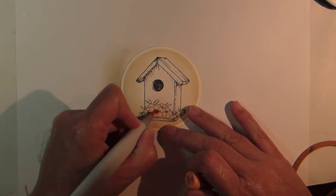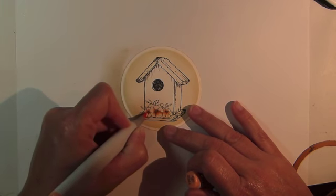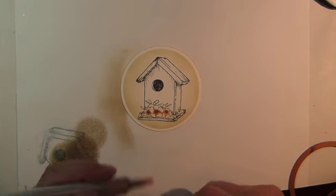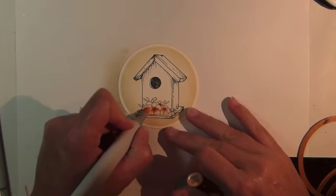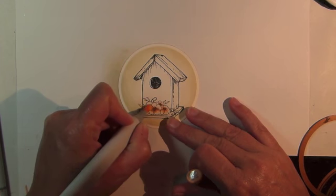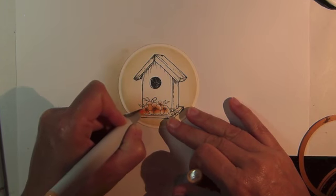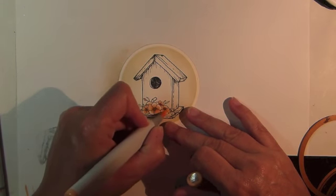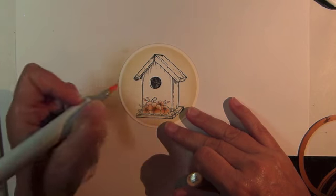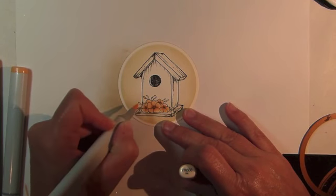Begin coloring the centers of the flowers using Copic Marker YR02. Switching to Copic Marker YR61, blend out from the previous color. Then fill out the remaining areas on the petals using Copic Marker YR000.